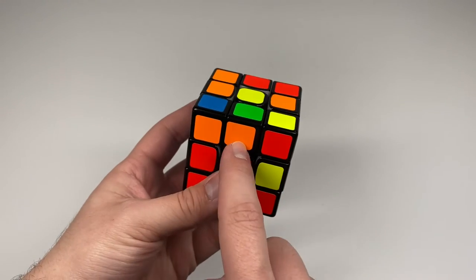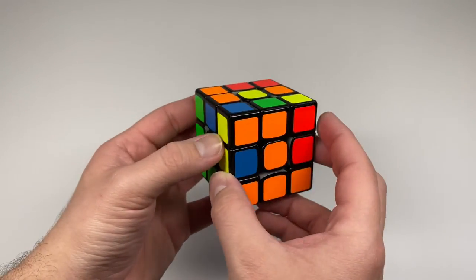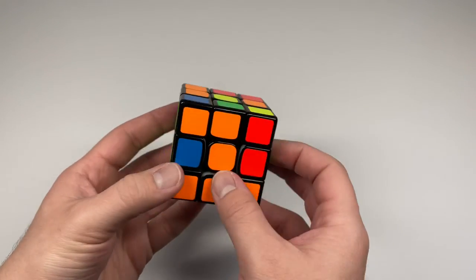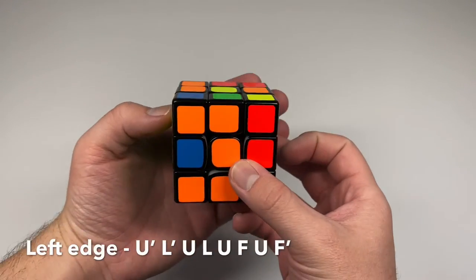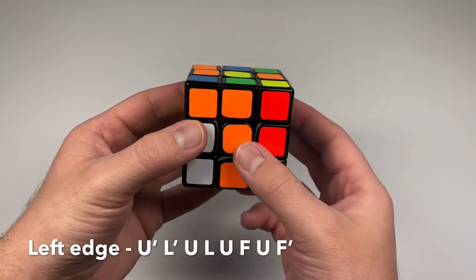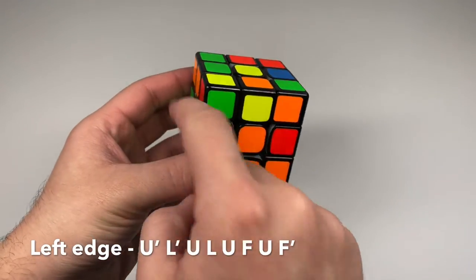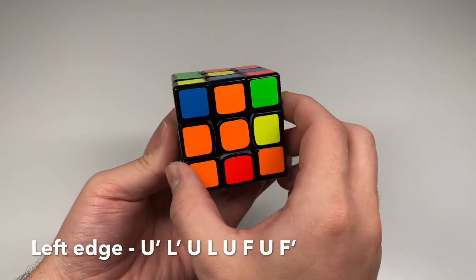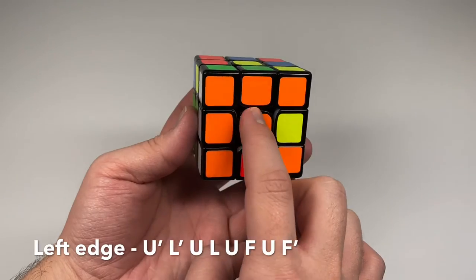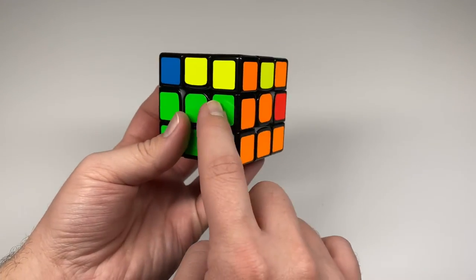Look for the next edge — for example, orange and green. Rotate the yellow side until it matches with the front color. If it's going left, use the same left algorithm: move the edge away, move the left side up, match the colors, bring the left side down, turn it to the left, turn the front side clockwise, bring the matching colors back, then turn the front side counter clockwise.